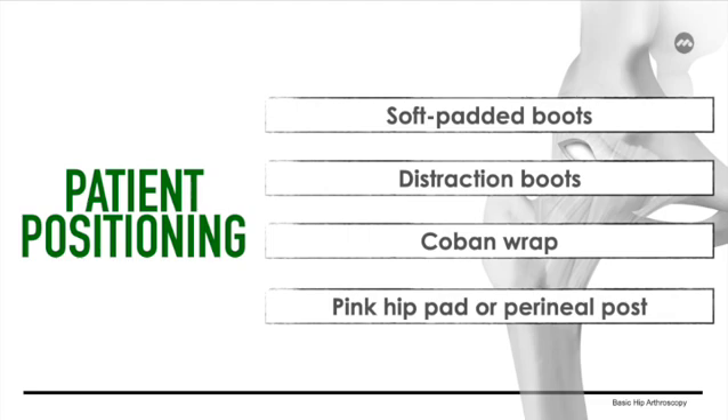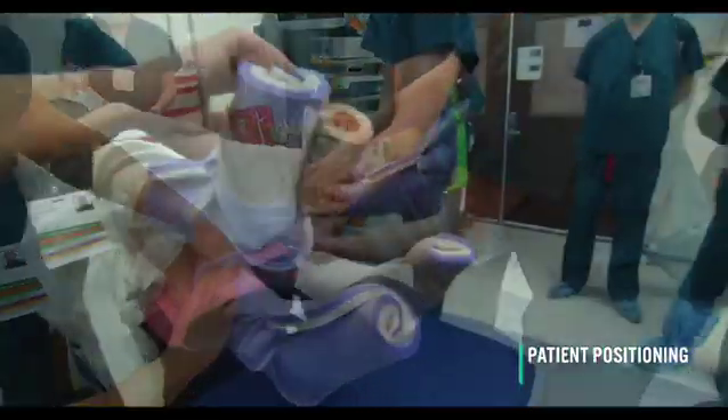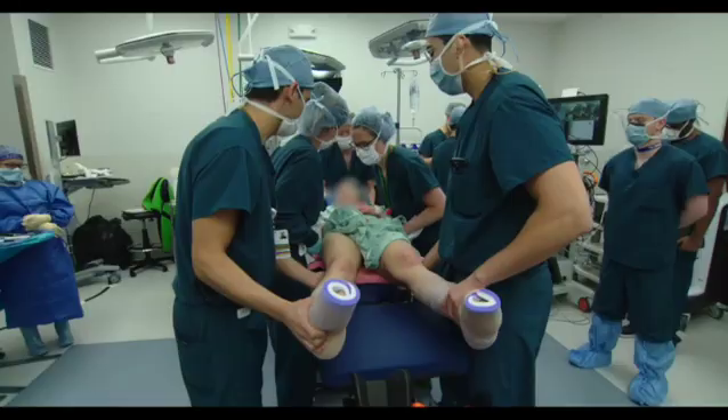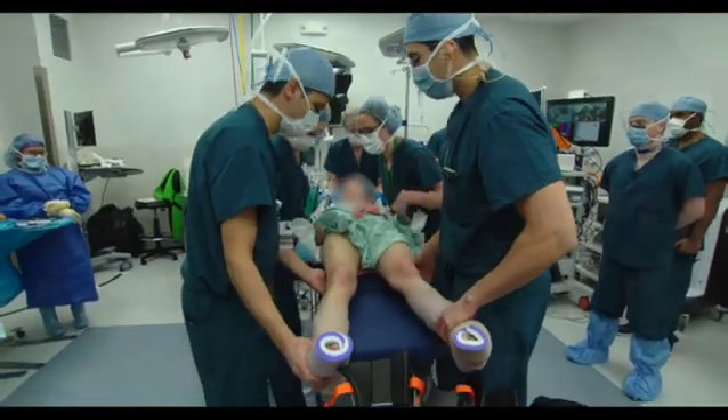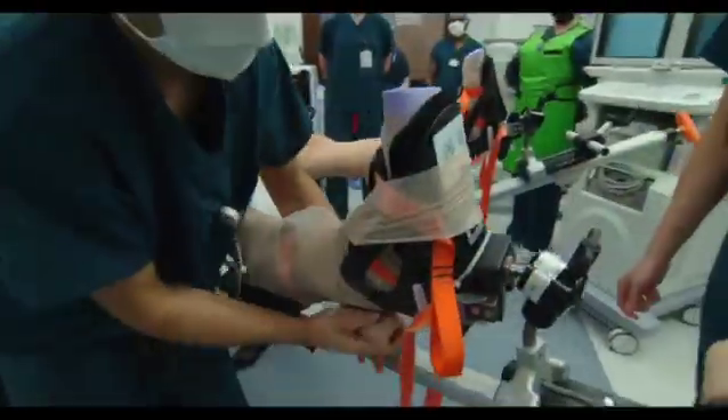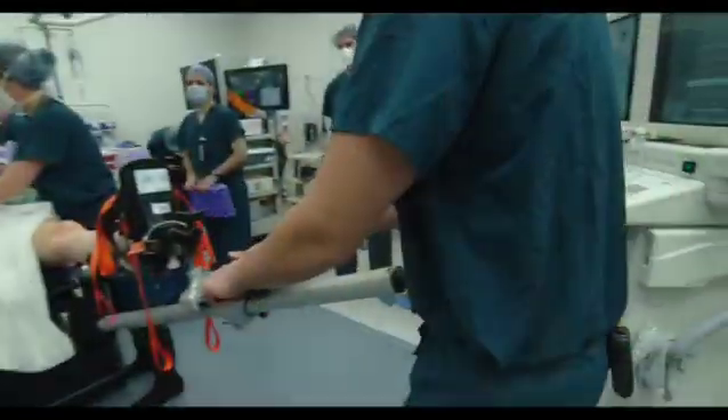The patient is positioned on top of a pink hip pad, which creates friction allowing for a postless hip scope. The soft padded boots are tightly wrapped around with a coban wrap before being set in place in the surgical distraction boots. An additional coban tape layer is wrapped around the surgical limb, which had been previously secured into the corresponding traction boot.